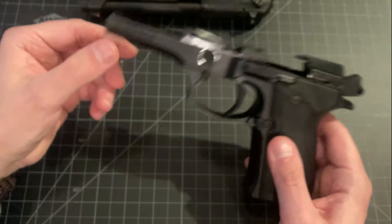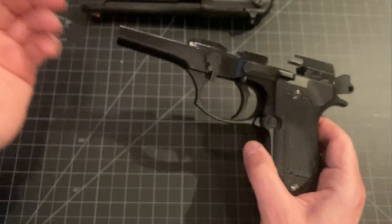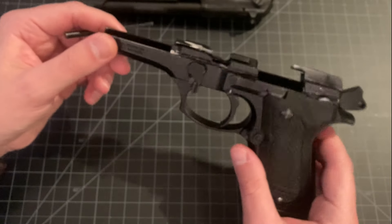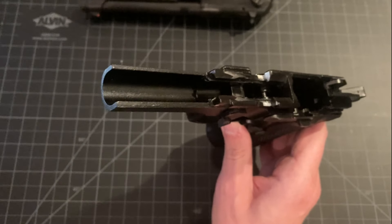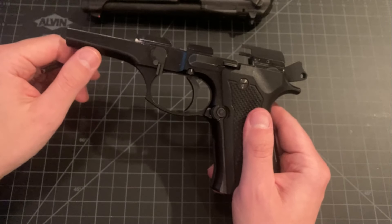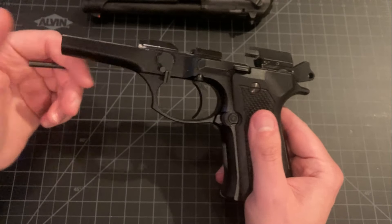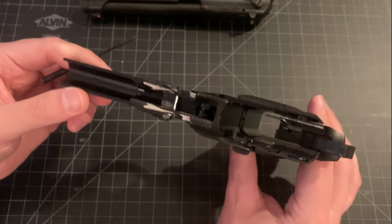I've never seen any other manufacturer do this, no matter how budget. Somebody might argue it's probably still safe to shoot because this isn't really the pressure-bearing parts — that's mainly in the slide, barrel, and locking block; this is why you can have polymer frame guns. But how much confidence are you going to have in long-term durability if this is the kind of workmanship that's allowed to leave their factory? To me, this is completely insane and completely unacceptable. I did reach out to Rock Island about it — I'm assuming they handle warranty coverage since they're the importer. I sent them photos and I haven't heard anything back after a few days. I'd hope they're better than just saying it's safe, deal with it.